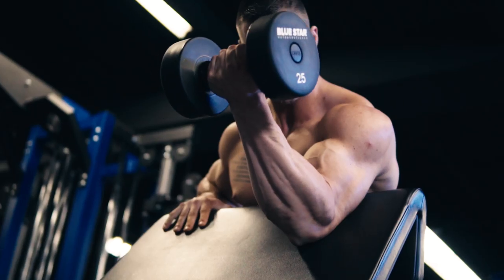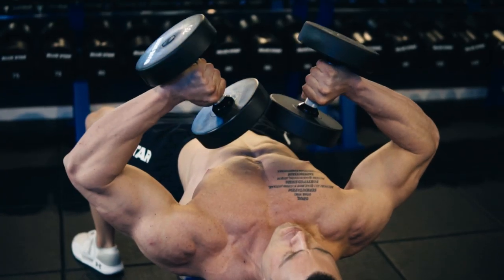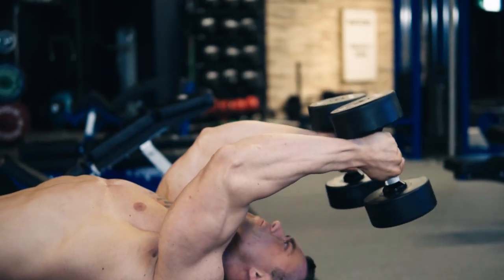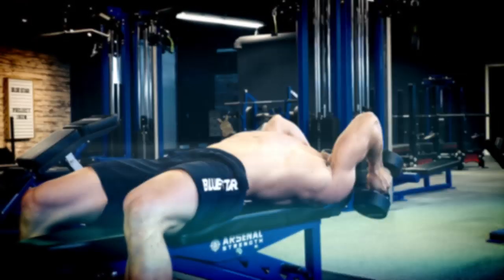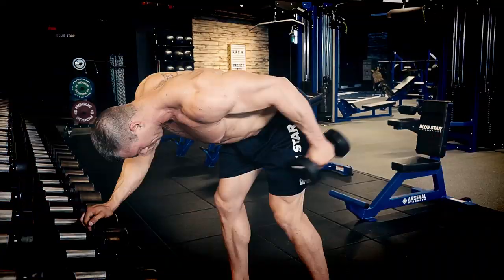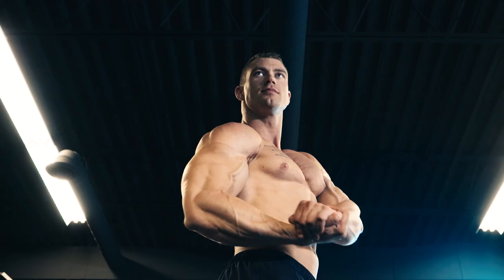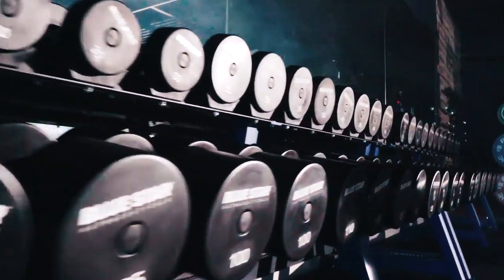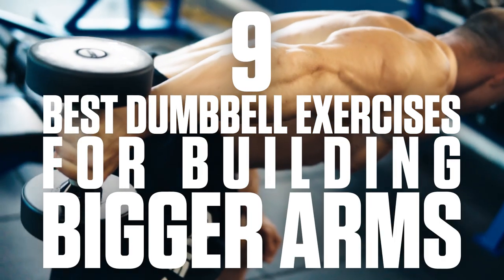Trying to build some sleeve-splitting arms but can't seem to break through a plateau and add any more mass to those arms? Sometimes it's as simple as switching up your exercises and providing a new stimulus to force your muscles into new growth. Jordan Wheeler here from Bluestar Nutraceuticals, and today I'm going to run you through the nine best dumbbell exercises you can perform for your arms to build big bicep peaks and horseshoe triceps that fill out any T-shirt. You'll shatter any previous plateaus and achieve explosive new muscle growth — and best of all, they can all be performed with a few pairs of dumbbells.